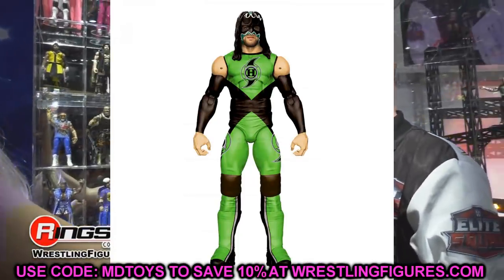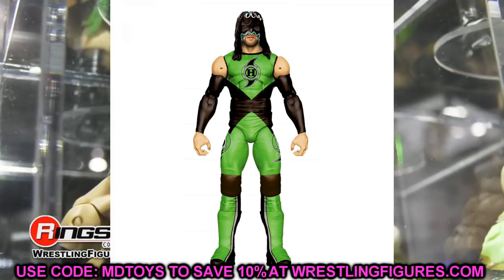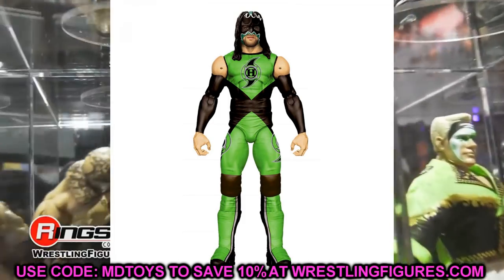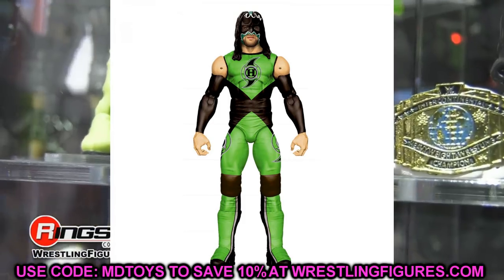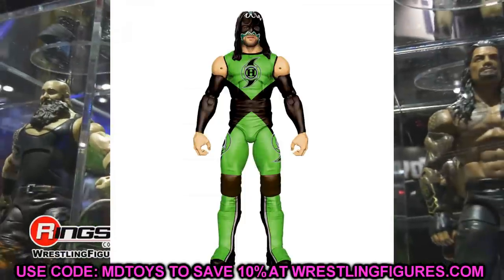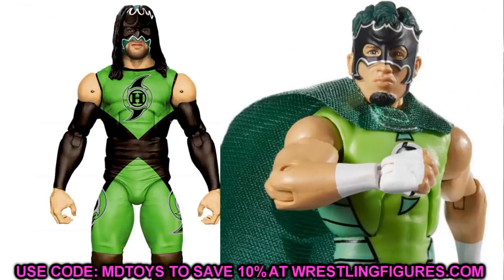Moving on to the Hurricane Elite with the long hair — a lot of people are complaining about this figure because he has Johnny Gargano syndrome. Maybe you could switch the lower legs and kick pads with an X-Pac figure. But diving more into the head sculpt aspect, if you want to create new attires for your Hurricane, you could switch the long-haired head sculpt onto the Elite 75 and vice versa, giving your Elite 75 a different look. If you want to get rid of Johnny Gargano syndrome, X-Pac Elite lower legs and kick pads will do wonders for that Hurricane Elite.